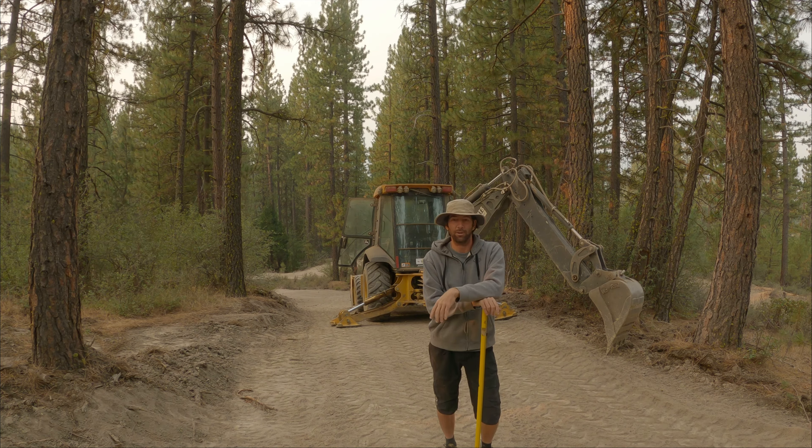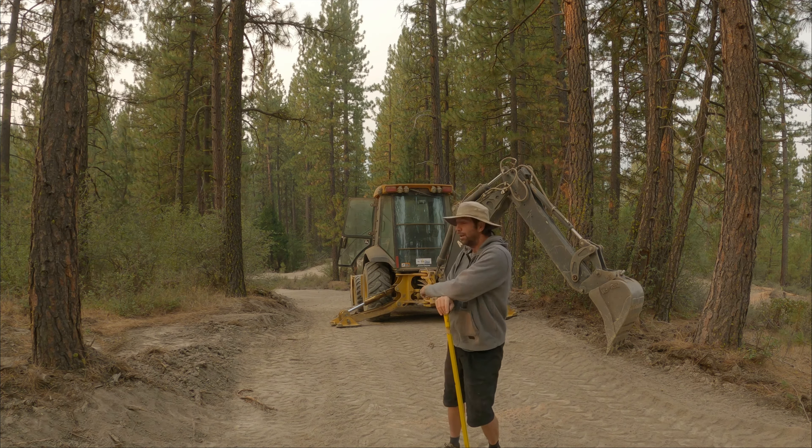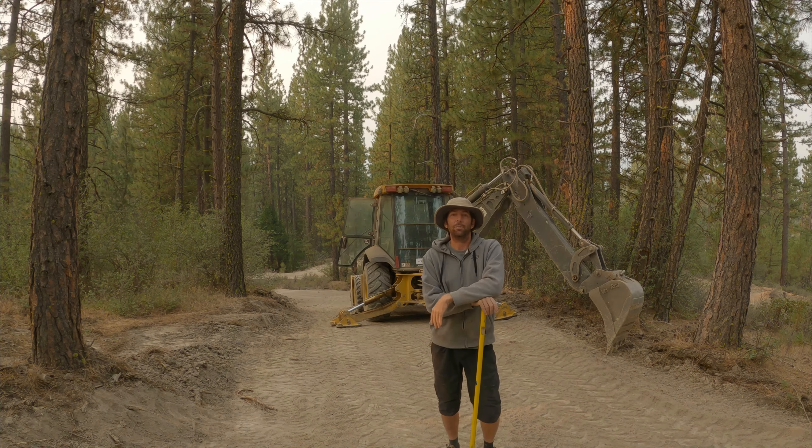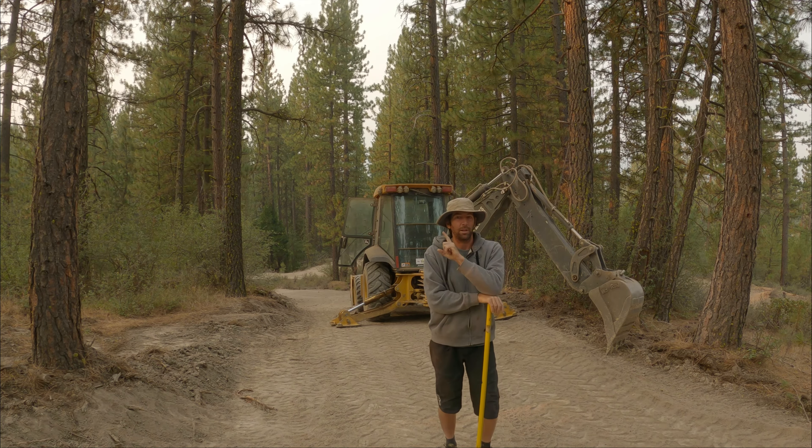The roads and the jumps and everything are getting really powdery. Speaking of jumps, this road right here needs to be graded. I've been spending a lot of time trying to grade it down and figure out where to put all the excess dirt. I decided to make a jump line in parallel with the road — that way it's easy to maintain, easy to build, and I have a place to put the dirt. I'm going to show you guys what I've done so far.